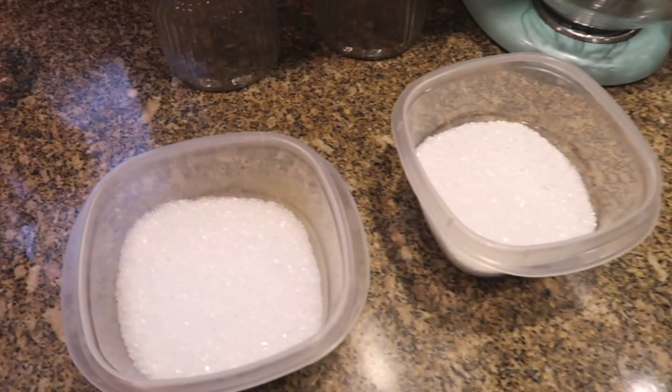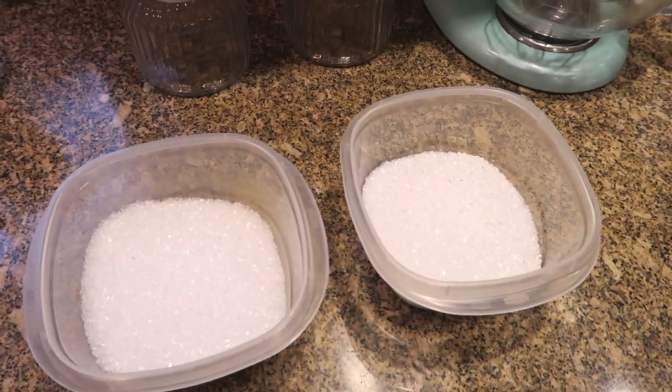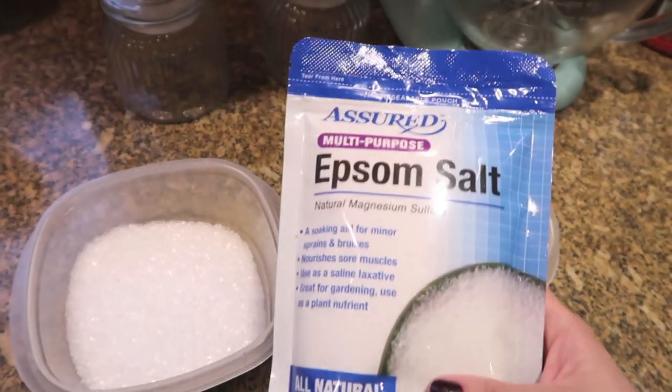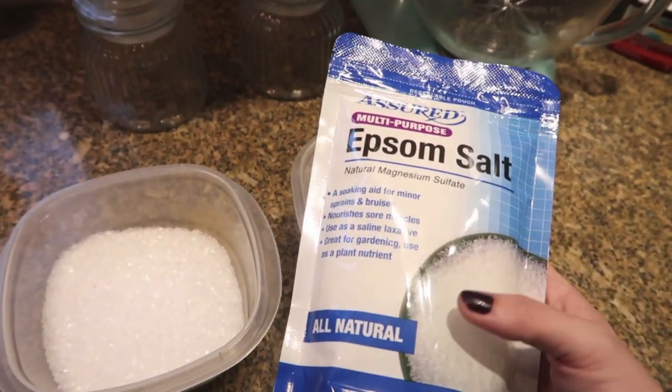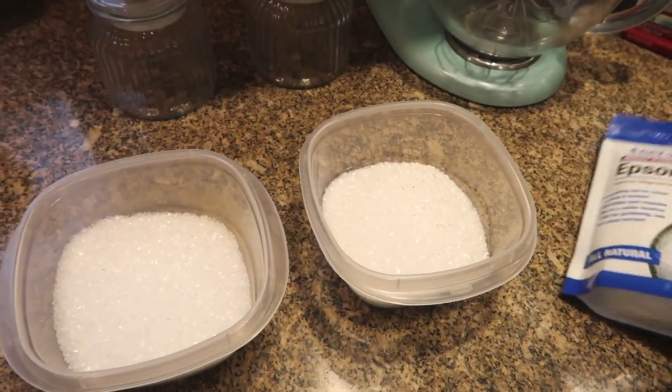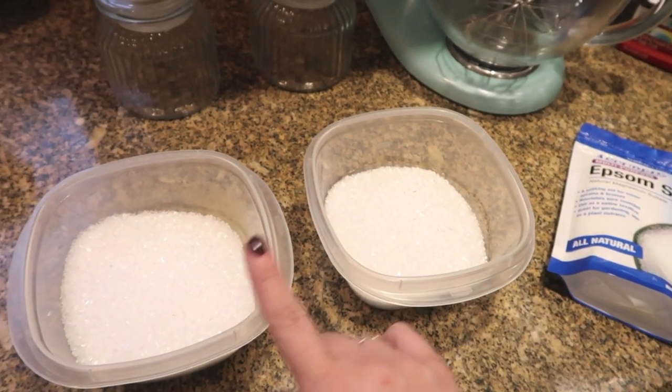Hi guys, welcome back! I'm doing a really easy Halloween craft today — candy corn bath salts. They are so cute, really inexpensive, and a great gift. I've got some bowls here. I'm using Epsom salt that I picked up at Dollar Tree. You can probably get it cheaper at Walmart, but I didn't want to make a second stop and I was there today anyway.